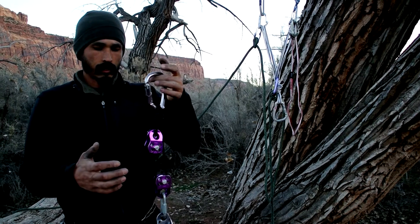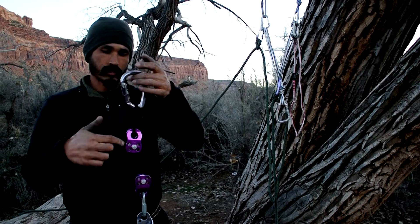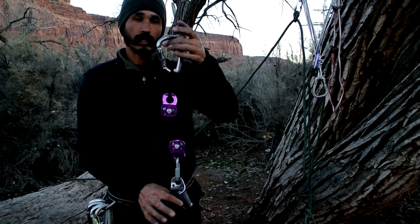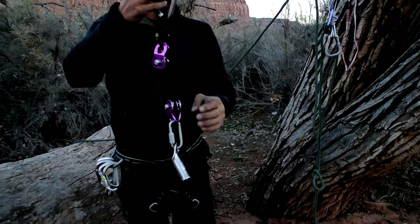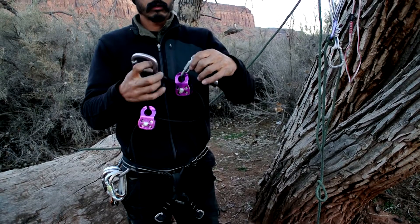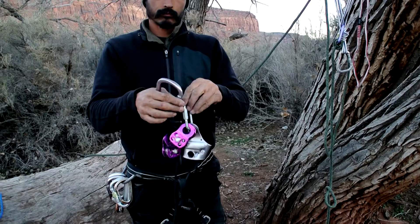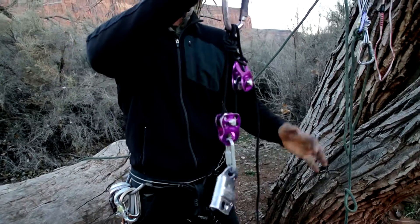So basically, there's that separate cord, and then there's another upside-down pulley with a mallion and a basic. You can put it away in different ways, but this is what it looks like deployed.